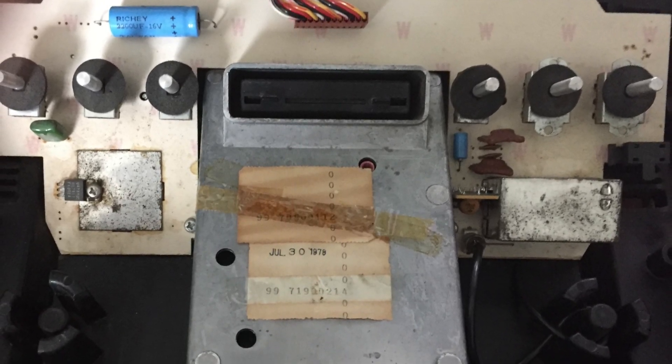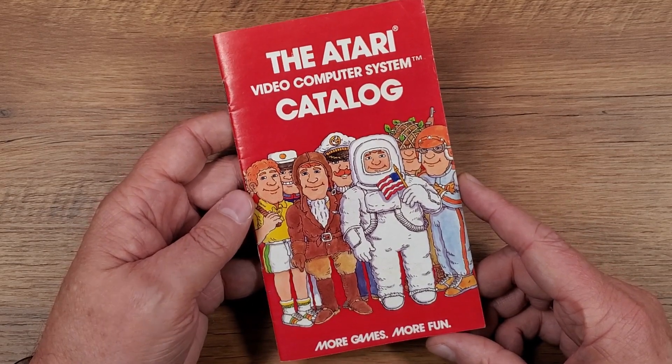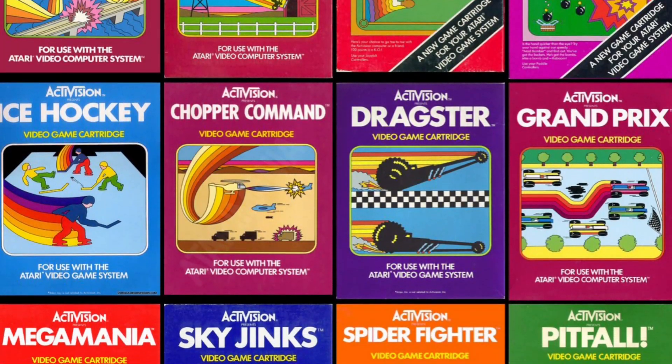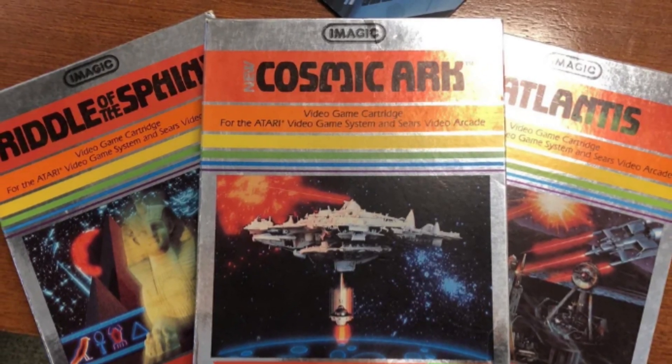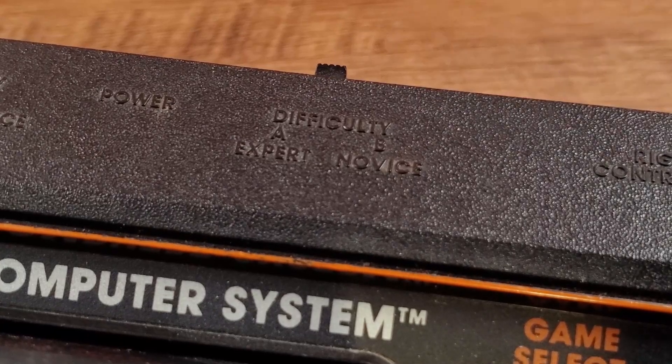There's not some magical color black and white translation happening in the hardware. It's just a switch — it's up to the game to recognize it. Initially, only Atari made Atari 2600 games, before third-party developers like Activision and Imagic came along. Atari told their developers these bits must always be recognized: when you see someone throw this, it's a game reset; when you see someone throw this, it's difficulty on the right player. So it was up to the software developers to know what to do with those.